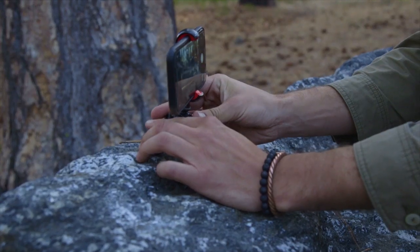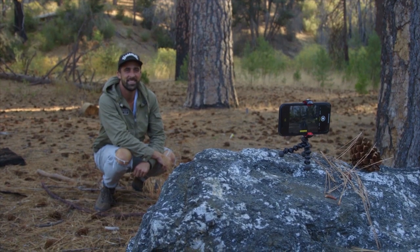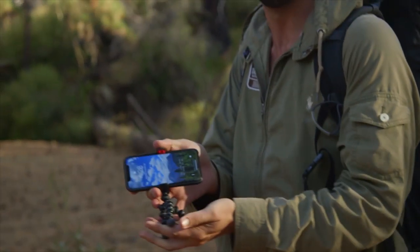Hey everybody, today we're going to show you how to take awesome adventure photos of yourself even when you're alone out on the trail. The only materials you're going to need for this are a smartphone and a small pocket-sized tripod for your smartphone.